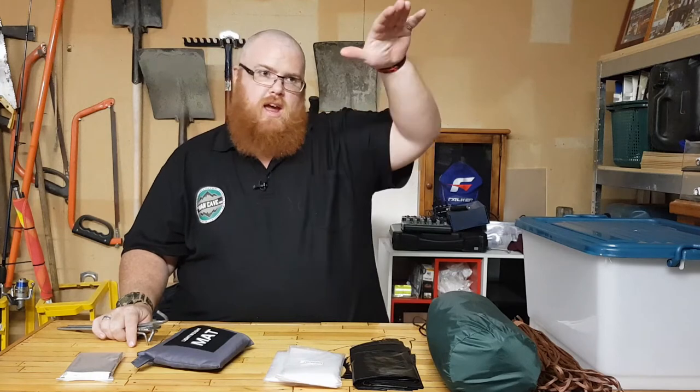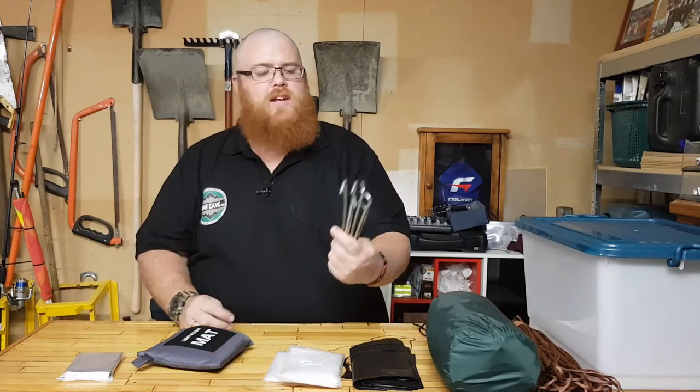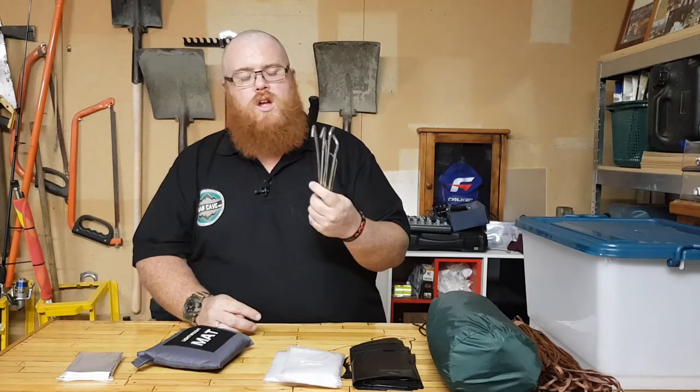Some tent pegs are always going to be useful when creating a shelter — to peg down your tarp and form an A-frame or other configurations. About six pegs should get you by; keep more if you want. I'd recommend something small like these so they don't take up too much room, as opposed to those big bulky ones. You can also pick up a lightweight nylon or polyester mallet to drive them in — it won't take up much space in your box.